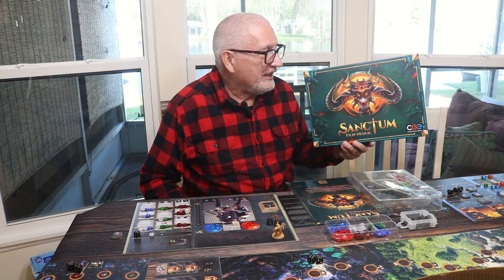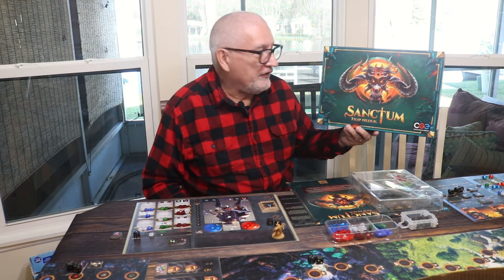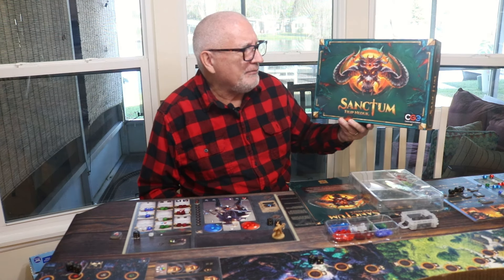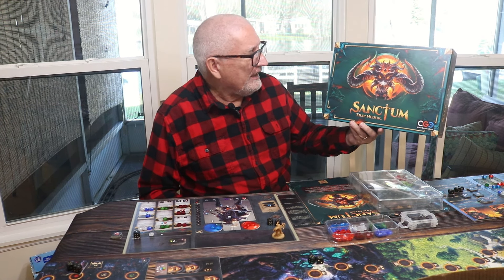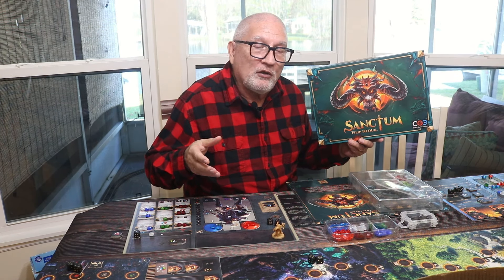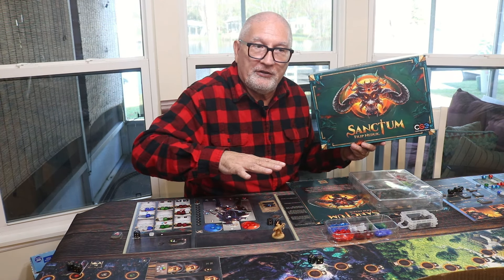Hey everybody, welcome to Bones Collector. And today on Bones Collector, we just finished playing a game called Sanctum. It came out in 2019 by Czech Games Edition and the designer is Filip Netic. Let's first talk about the component quality and the publishing job on this game.